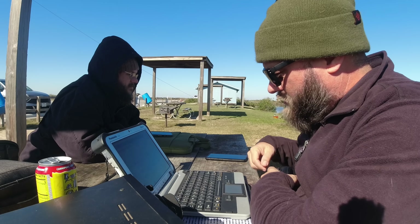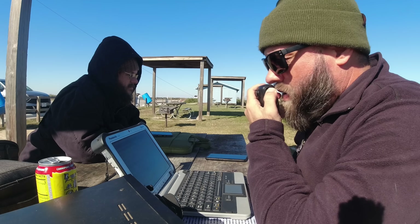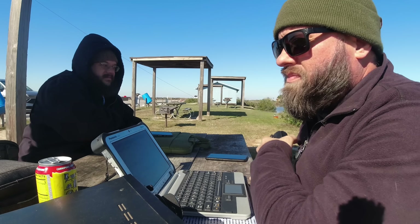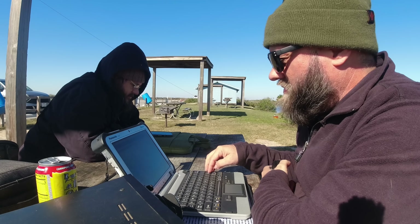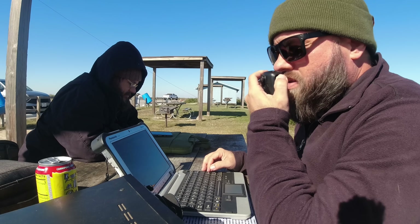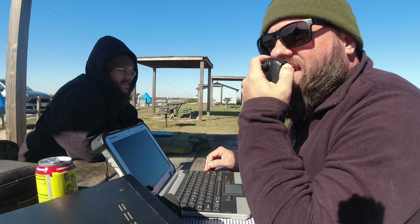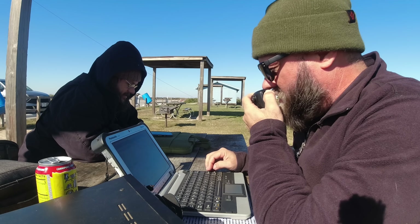Yankee Victor 1 Sierra Whiskey — thank you for the DX, 5-9 into K-3013. Roger, Jackson — 5-9 in Venezuela. Happy New Year, Buenos Dias. Thanks for the DX today, buddy. QRZ from Kilo Charlie 5 Hotel Whiskey Bravo.